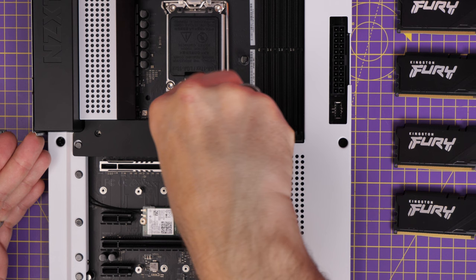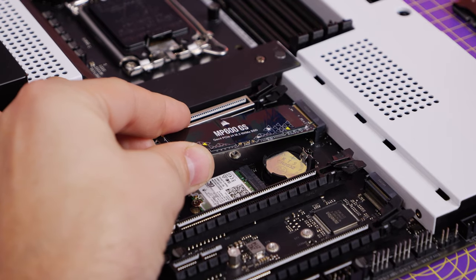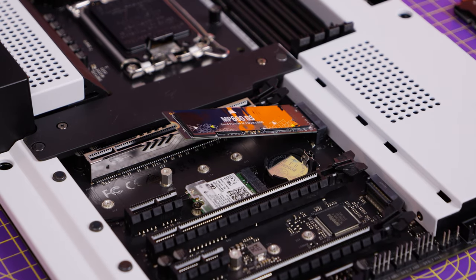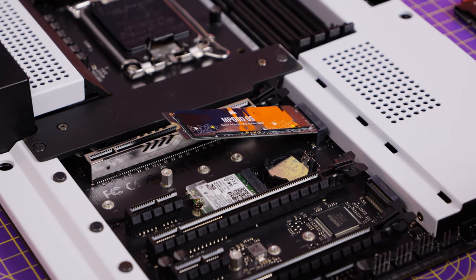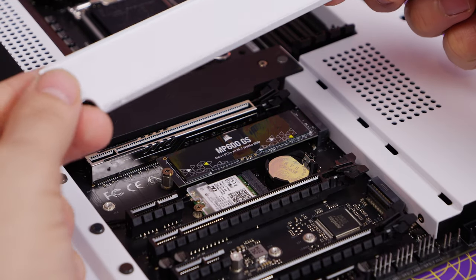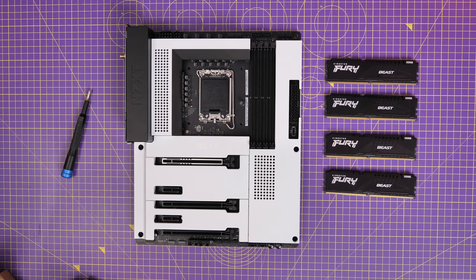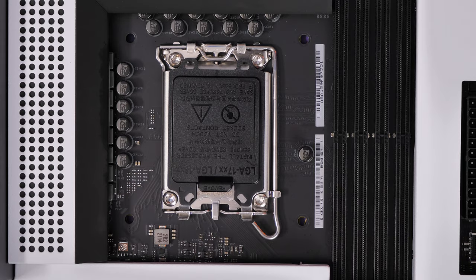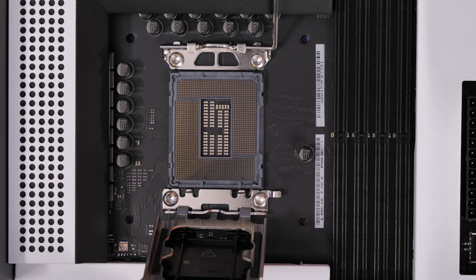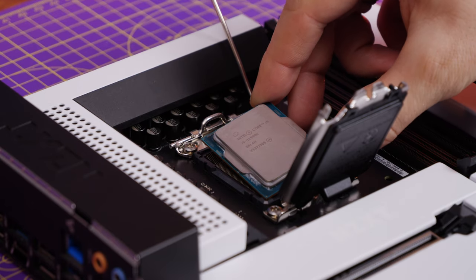For the standard NVMe installation — here's the Corsair MP600 — you just hold the drive down and use the tiny screw to screw it into the standoff. I'd recommend using multiple NVMe drives as it gives you the option to put games on one and Windows on another, allowing fast boot times, quick game loading, and faster video file transfers. These drives are a lot easier to install than other storage options.